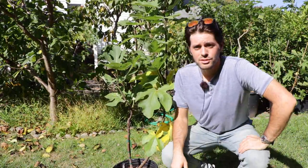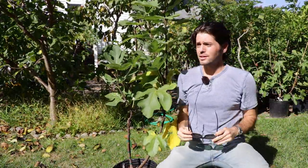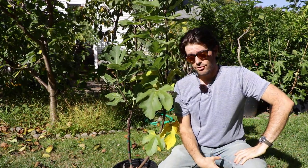All right fig lovers, this is Ross the Fig Boss. Today we are talking about having a healthier fig tree. And of course when you have a healthier tree, your tree is going to produce more fruits. So this is hand in hand with production — health is so closely related to production.